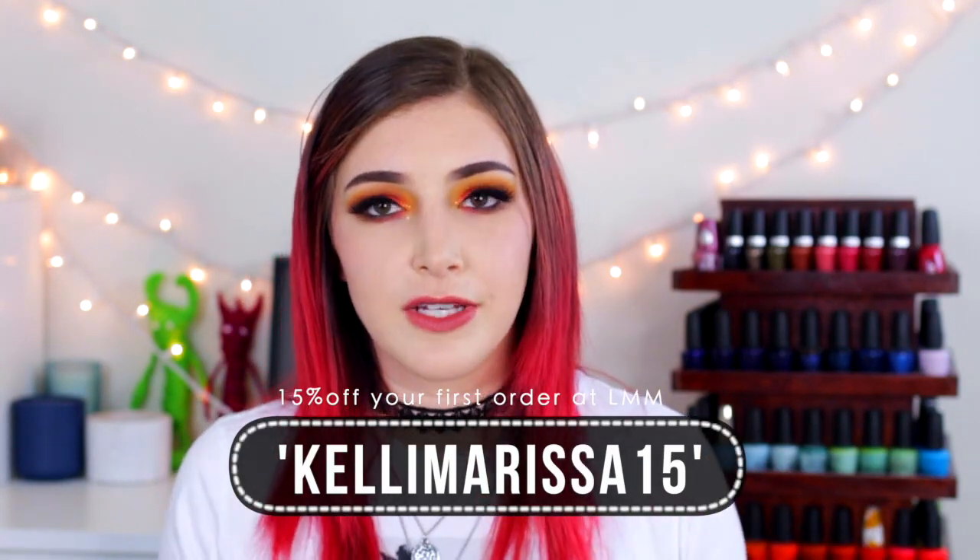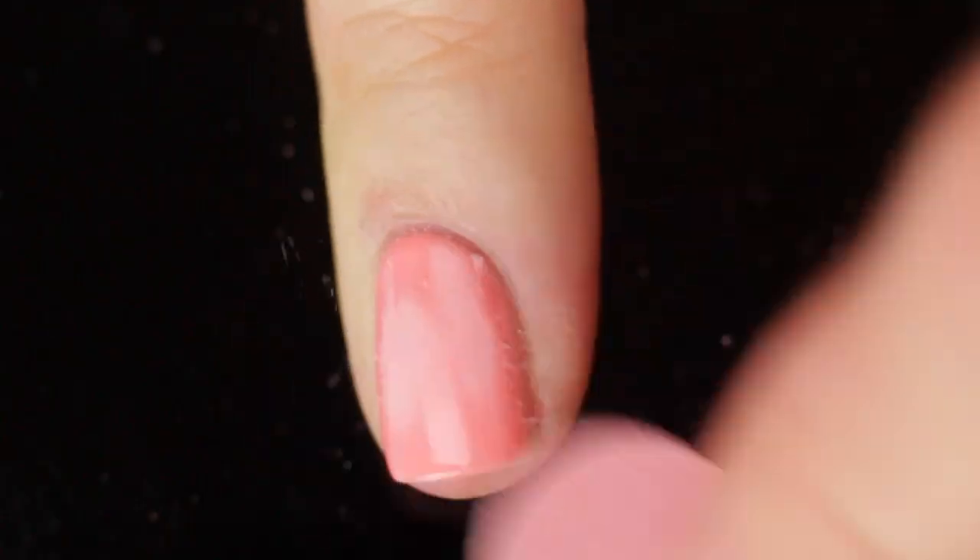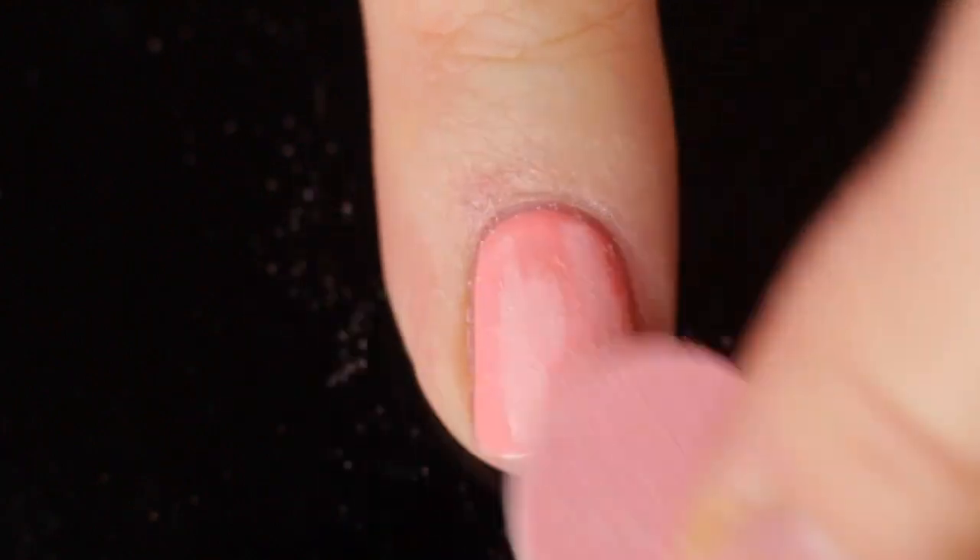I also have a coupon code — you can use the code KellyMarissa15 and get 15% off your first order. These are the two things I'm going to be using in this video. When you get the one-step gel kits that they make, they also come with a nail file, which you're going to need, and some of the remover pads. So save those. We're going to start off with your gel manicure — you want to file off the top layer, just remove that shine and buff it out. You can honestly use any nail file.